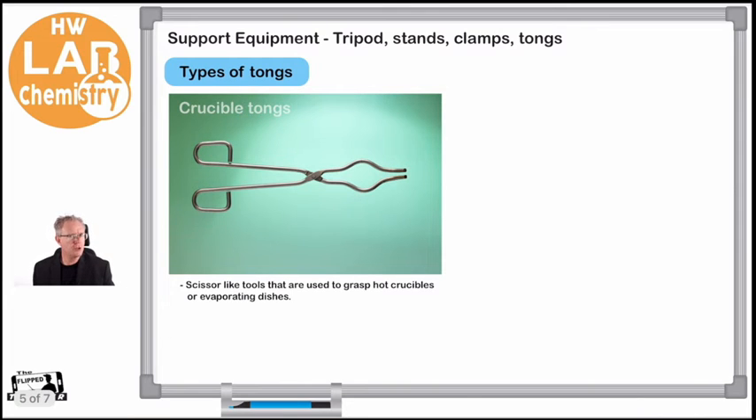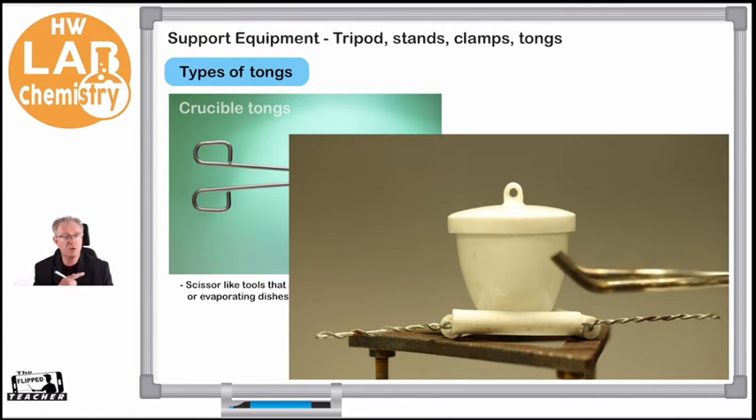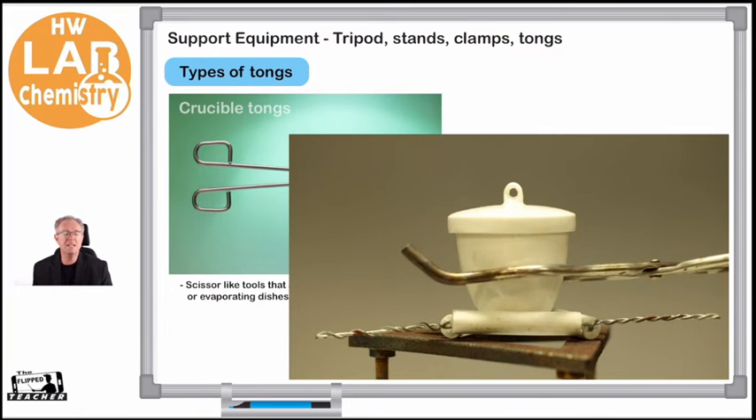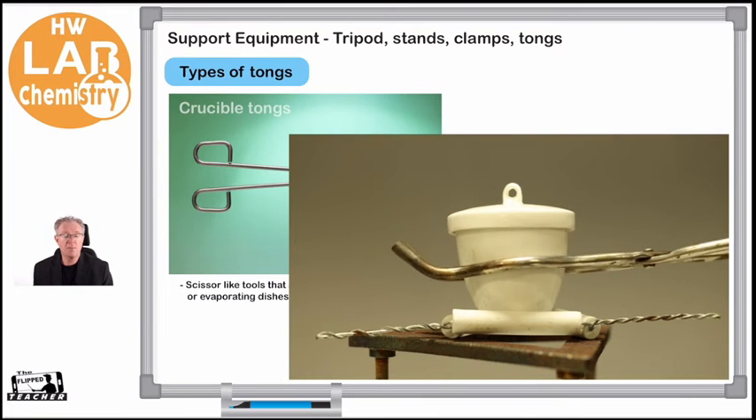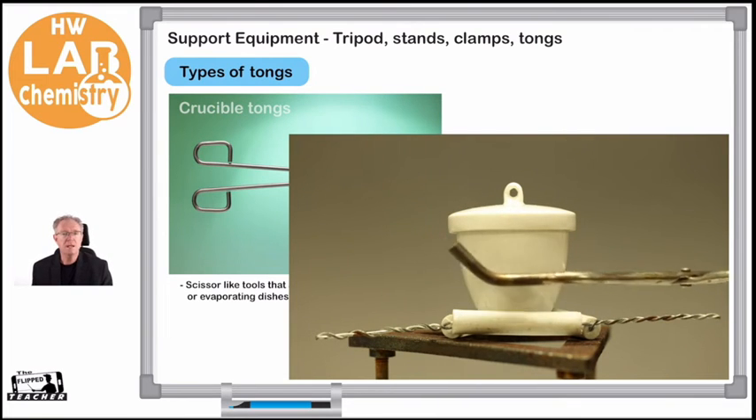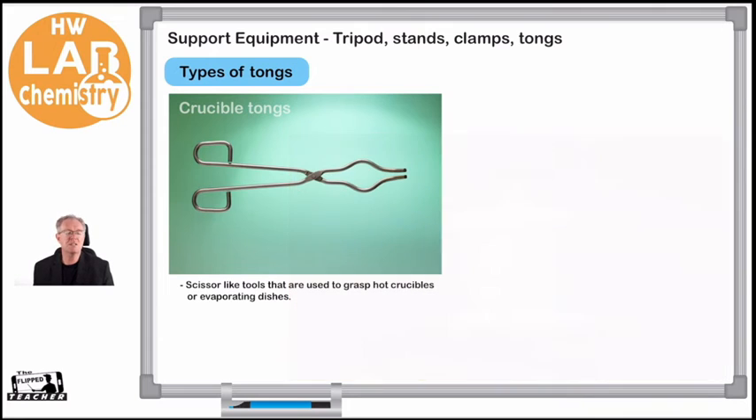Then we have crucible tongs, sometimes called just metal tongs. Crucible tongs are specifically designed to hold a crucible. A crucible is a ceramic device that we use to heat solids. To pick a crucible up and place it on the tripod with a pipe clay triangle, and to move it around, we need a specific shape to our metal tong. You can see that the metal tongs are shaped so they can move around the crucible and pick it up and put it down.